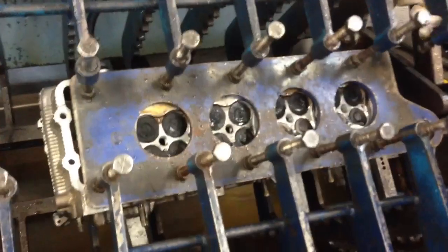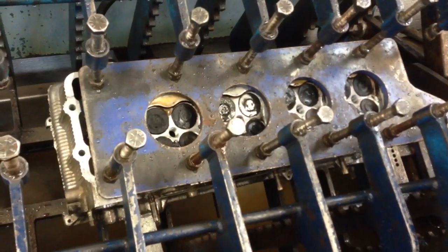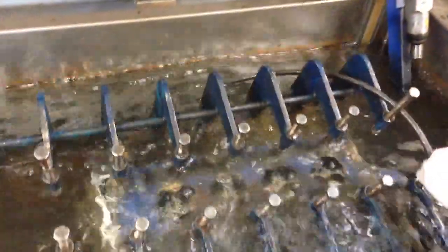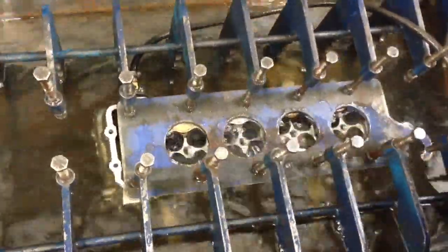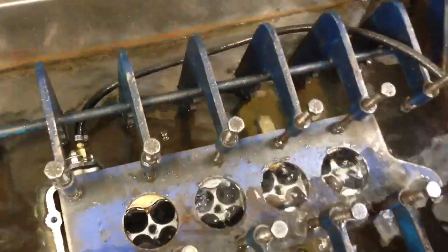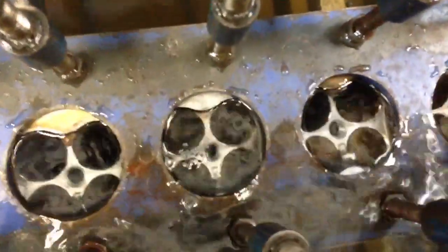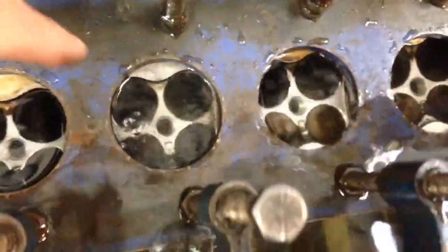These are the bowels and the combustion chamber ports that you'll see. Alright, we do have a crack. Let's see if we can see that. See those bubbles there? Out of the port also. And out of the port.